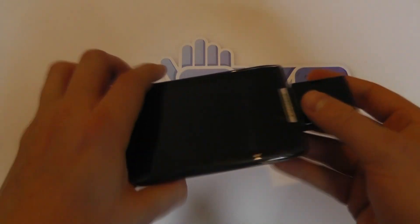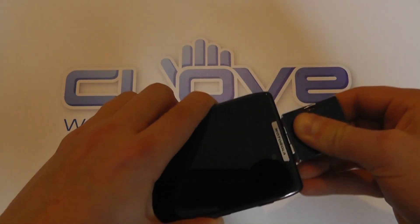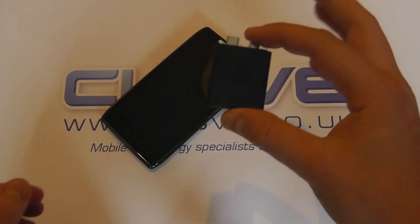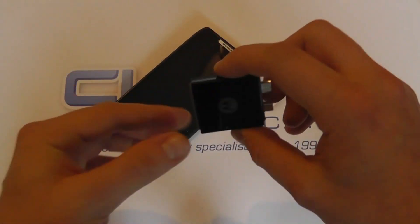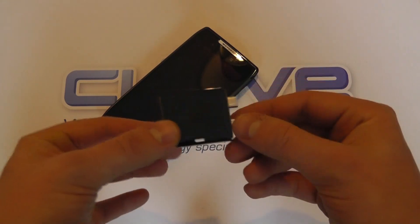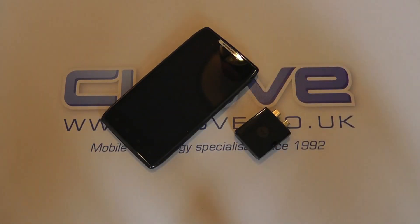We'll demonstrate this in another video, but that's a quick unboxing of the webtop adapter. You can see it's quite small, very pocketable, and is designed to fit in a bag, briefcase or what have you when you go travelling. Thanks for watching.